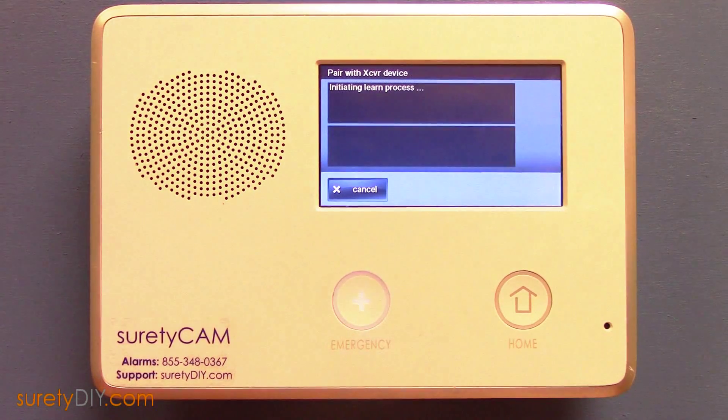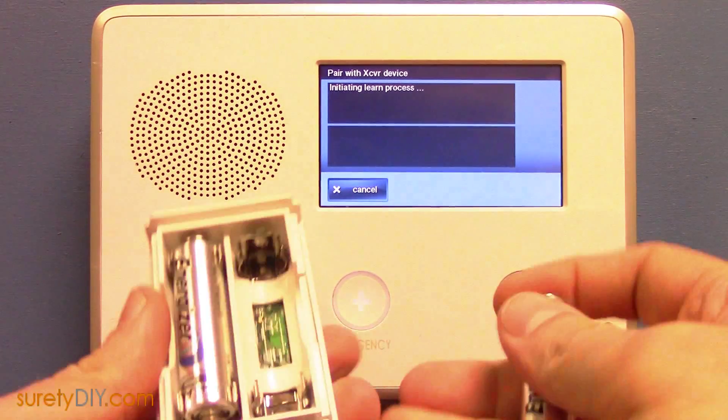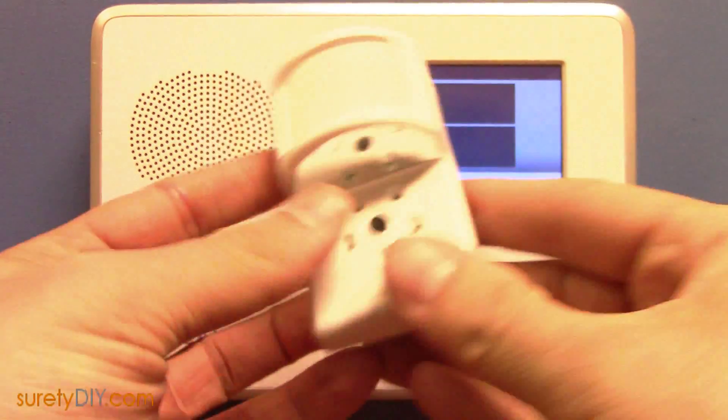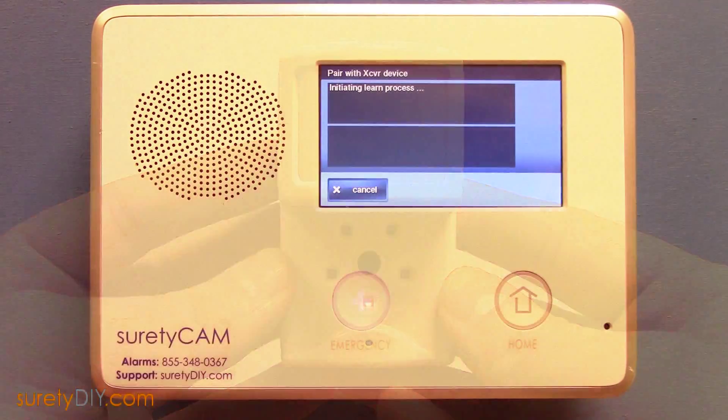To pair the device, press the Learn button, and then insert the batteries. This will power up the image sensor and send initial signals. When the sensor is paired, continue programming.